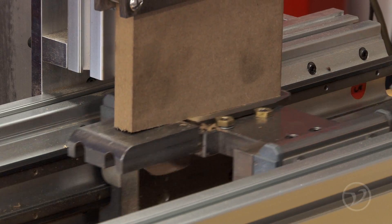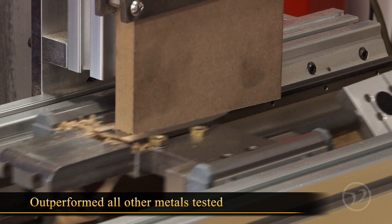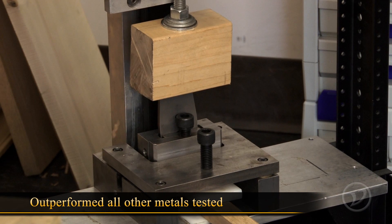The engineers at Veritas did extensive testing on many types of metal. PMV 11 outperformed all other metals tested in wear and impact testing.